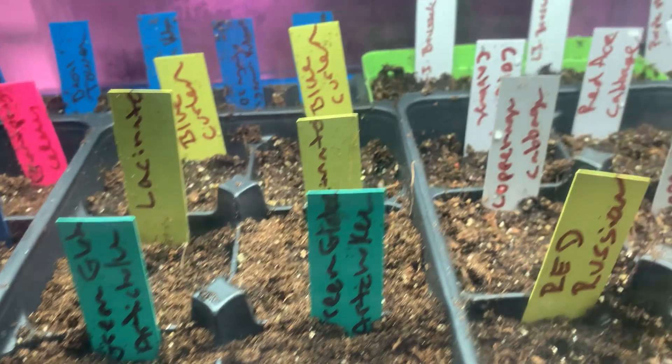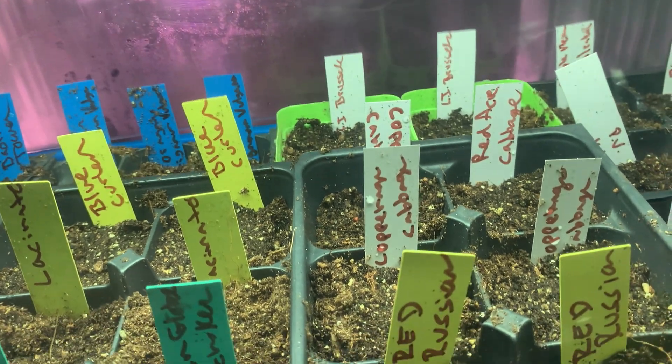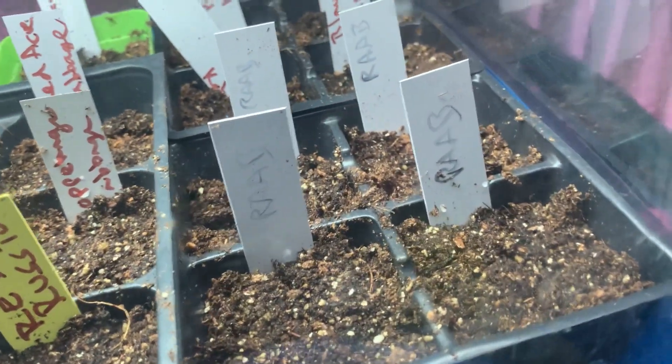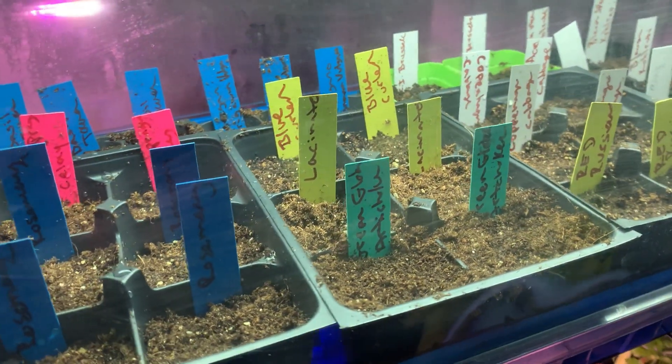In the back in the green containers I have some Brussels sprouts, in front of that some cabbage, red Russian kale, broccoli rabe up front, and kohlrabi in the back. So those are the cold weather seeds I'm starting.